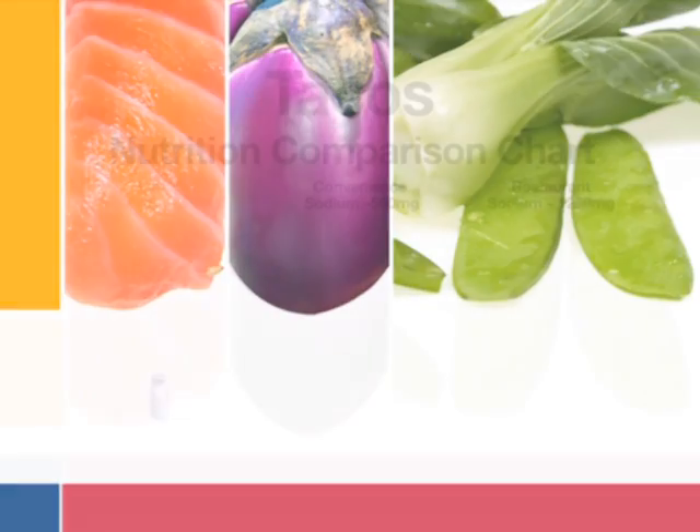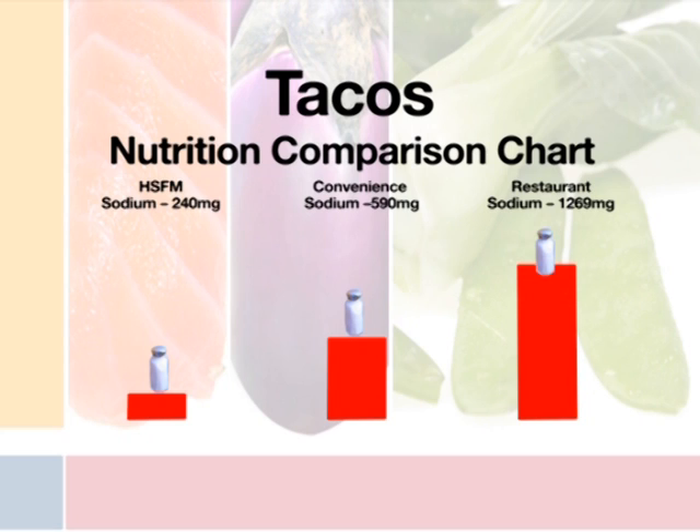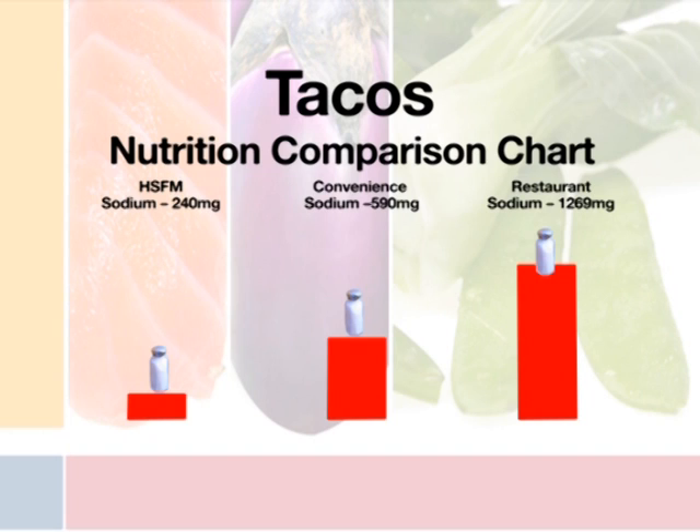When we compared this recipe to similar recipes from convenience foods or restaurant foods, our recipe had half the amount of fat and less than half the amount of sodium. Kids who learn and practice cooking end up eating better — and kids involved in the meal-making process have been shown to do better in school, learn family values and traditions, and build life skills so that when they grow up they can still cook healthy nutritious meals for themselves.